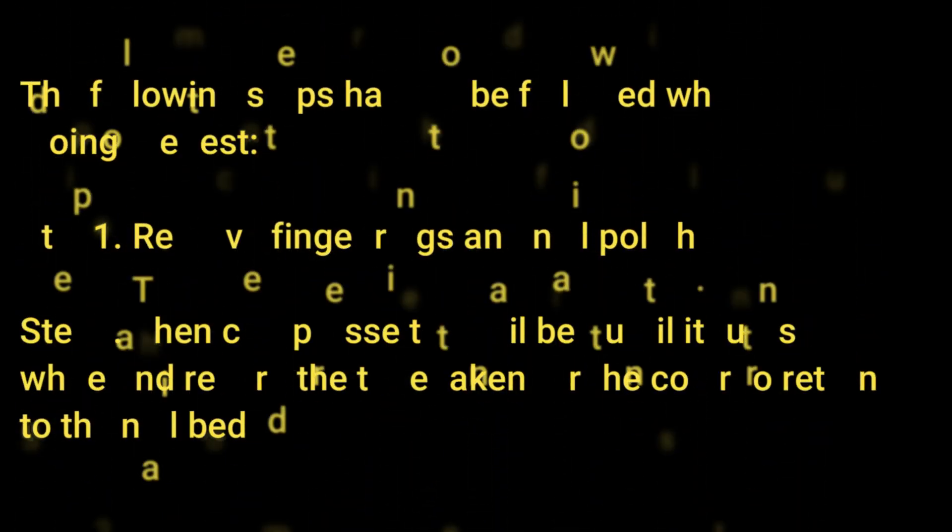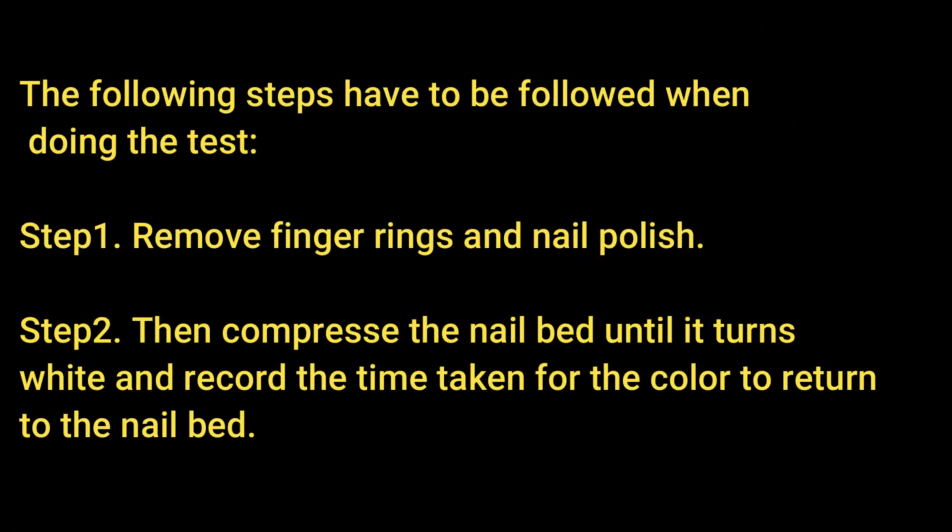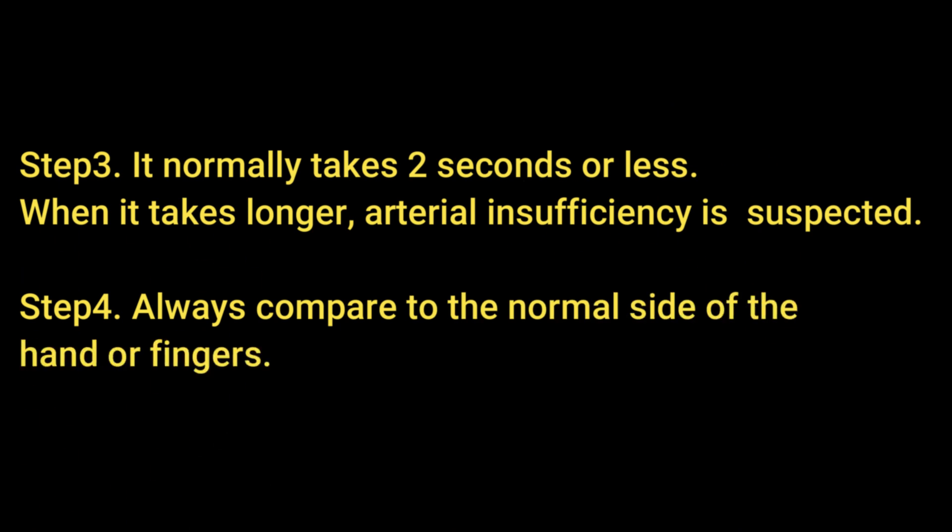Now, the procedure. The following steps should be followed when doing the test. First, remove any ornament such as finger rings or nail polish. Then compress the nail bed until it turns white and record the time taken for the color to return to the nail bed. It normally takes two seconds or less.